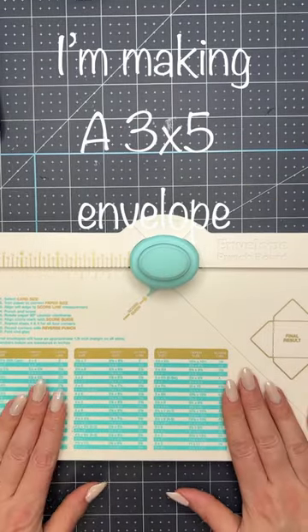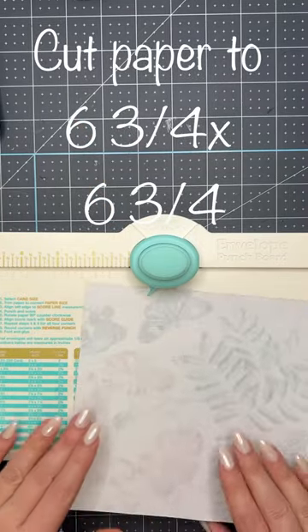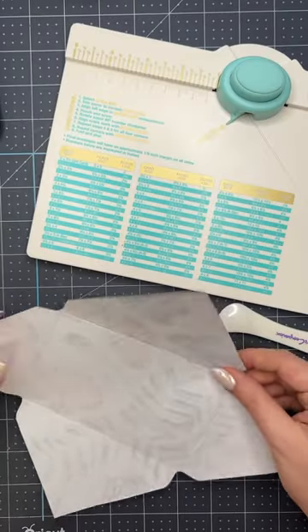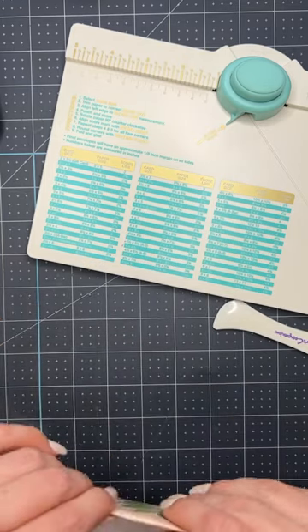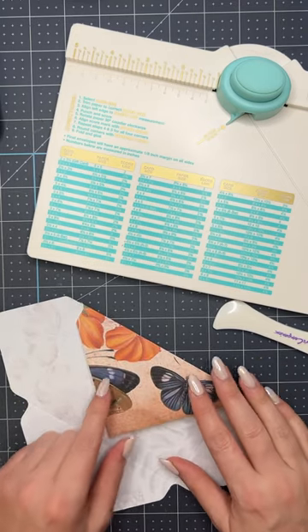I'm going to use my envelope punch board to make my envelope, so let's go ahead and do that — you want to turn the paper over. Here's my envelope. What I do is, instead of cutting this off — because you don't need to — I'm going to glue it down to the inside of the envelope, that way you have something on the inside instead of just a piece of white paper.